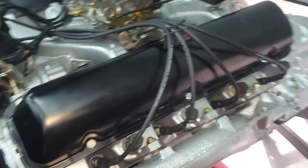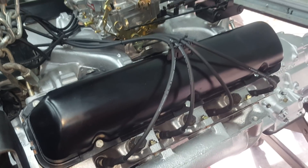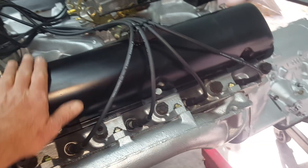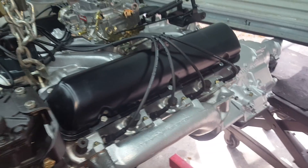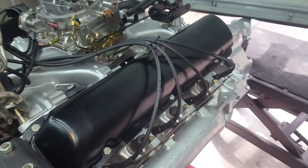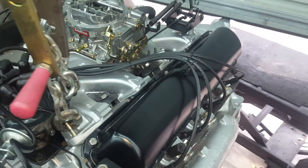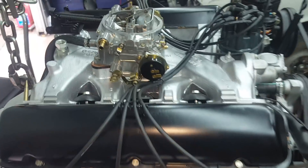The valve covers — I'm proud of these. They're usually dented and banged up, and it's not like a Mustang where you can order chrome valve covers for 20 bucks on eBay. You have to do a lot of work on these. I've used Slick Sand, a little plastic and Bondo to try to make them smooth. People see me sanding on a valve cover and say 'you're wasting your time,' but you kind of have to do that if you want them to look good.